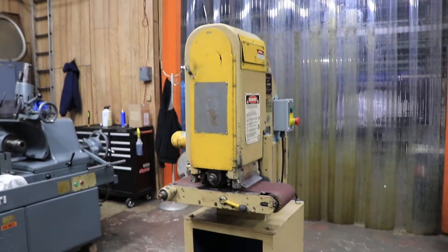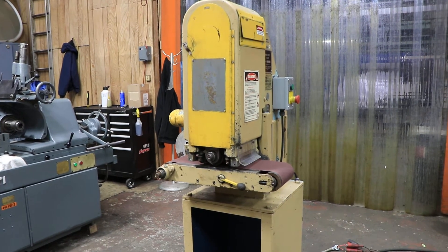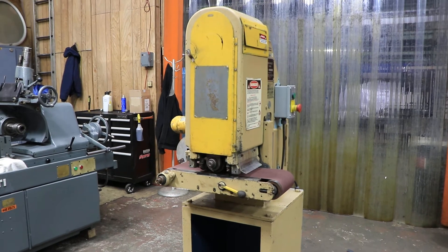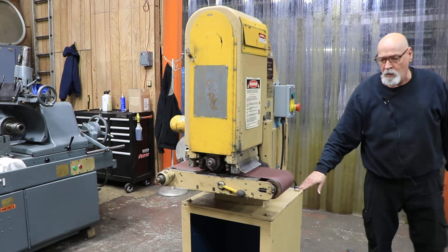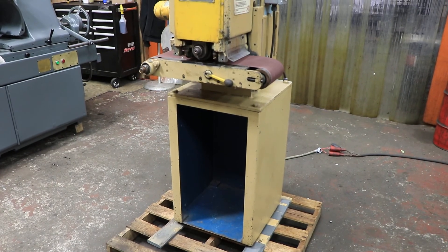That's pretty much it. It's quiet and in pretty nice condition. Somebody put some nice new electrics on this — a modern on/off switch along with a nice electrical panel, all wired in very nicely with new components. There you go, that's the Time Saver Mini Belt, Model 648. Thank you.